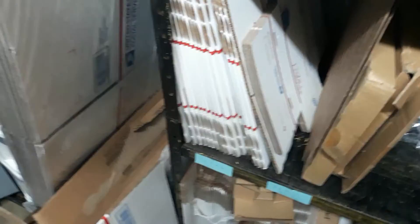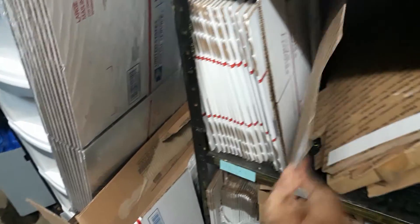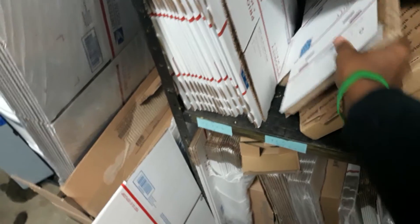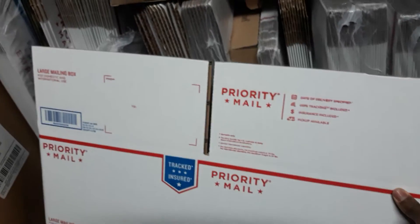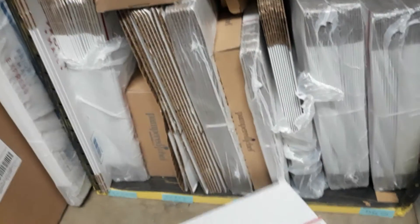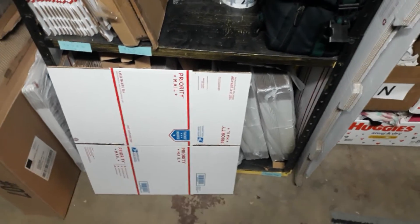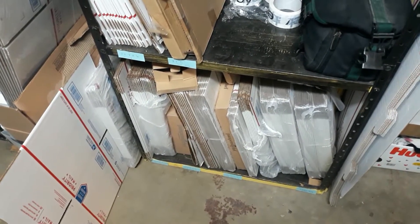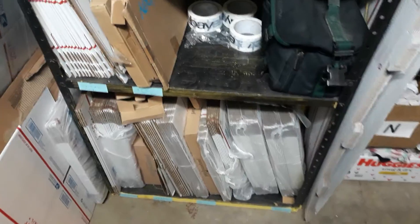Next we have the 7x7x6 boxes — we don't really use those that much but they do come in handy. We also have the DVD boxes or video game boxes, we use those as well. These are the bigger boxes, 12 by 12 by 8 — we use these pretty often if we have boots or anything large. I've learned that even though they say USPS on them, you can use these boxes at FedEx. I actually spoke with them and they confirmed it was fine, and every time I take them I never have any issues.